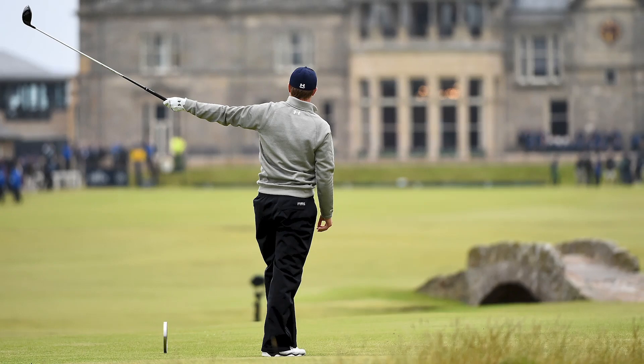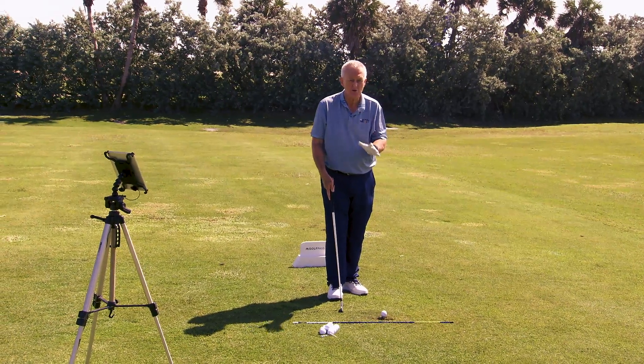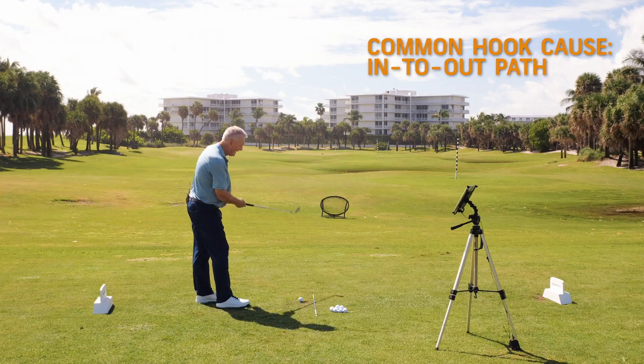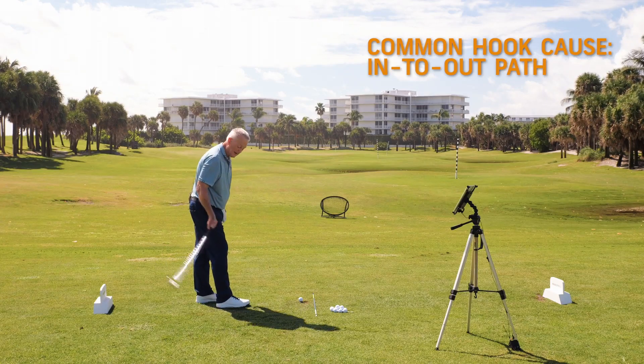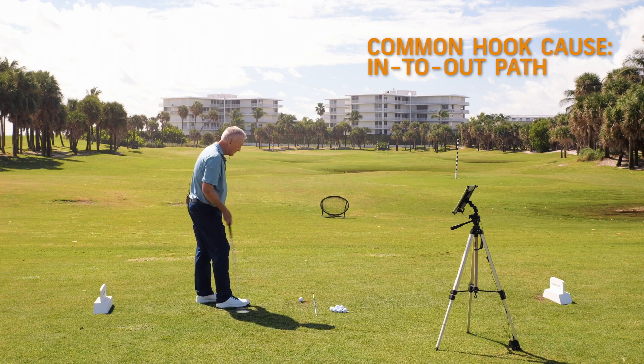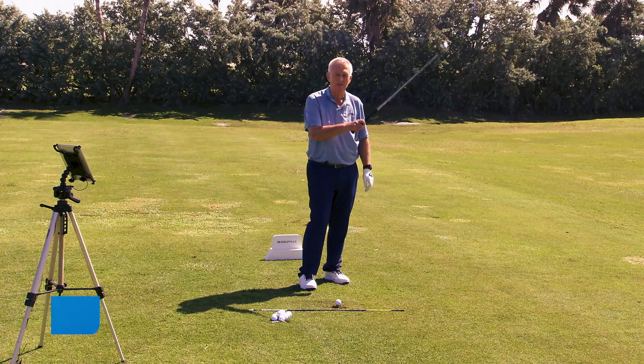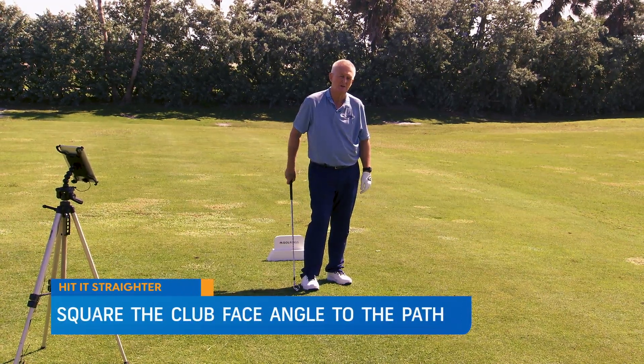Now what causes a hook? Let's discuss that and then I'm going to give you a couple of thoughts you could use to avoid it. We tend to hook the ball when the path is too much from inside the target line — too much in to out, or too much out to the right — and the club face gets a bit closed to that path. That will give you a hook.